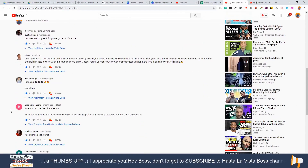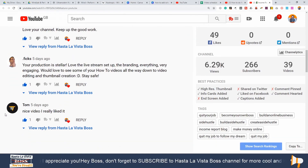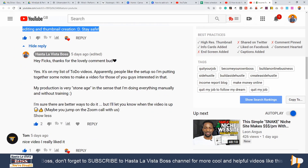Hey Bosses, what's going on? Adrian Diaz here with Hasta La Vista Boss. I want to make a series of videos about how to live stream on YouTube. By doing this, I'm going to answer questions from some of you who asked about my gear, the setup for the green screen, the lights, the software I'm using, and all that. Not all of them are going to be live streams — some will be recorded videos just like this one.